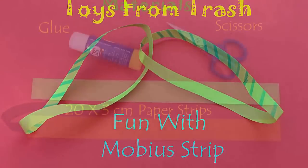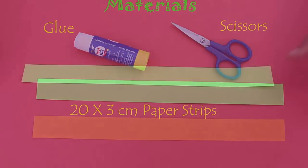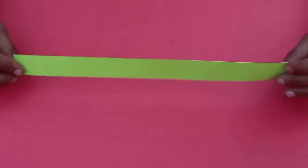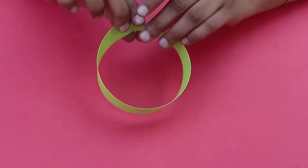To start with, we need two different colored strips, 20 centimeters long and 3 centimeters wide. We also need glue and scissors.